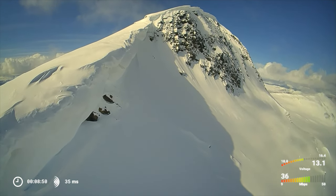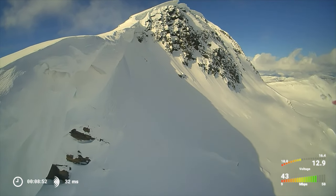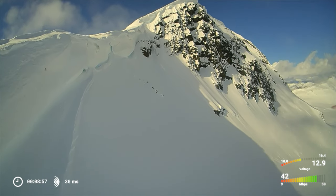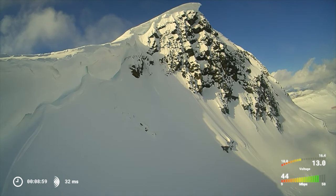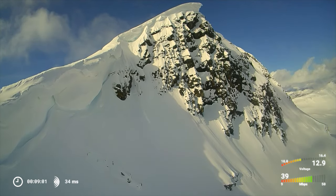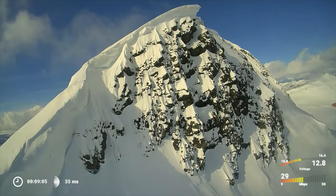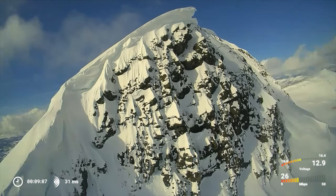This is basically my second time going long range with this drone, and as I go higher and higher I start getting excited. It's exhilarating going this far and this high. The rewards for a good flight are the experience and the footage, and the risk is losing everything. Flying close to the ridge and getting a view above the mountains is incredible.